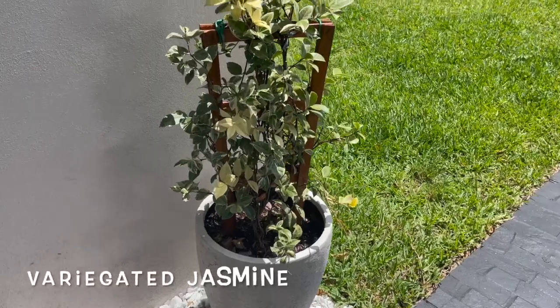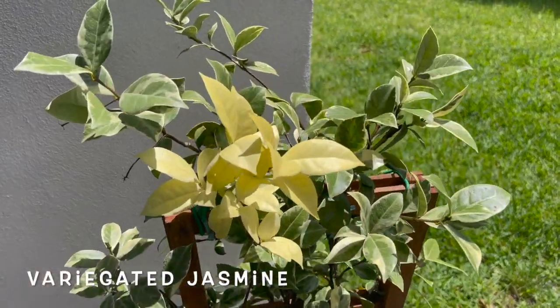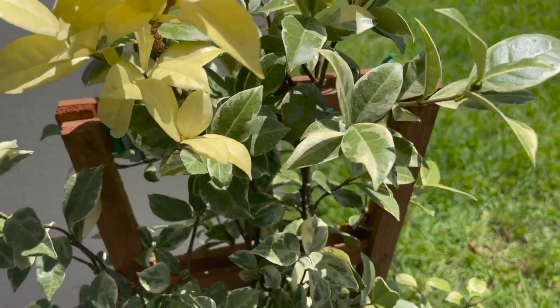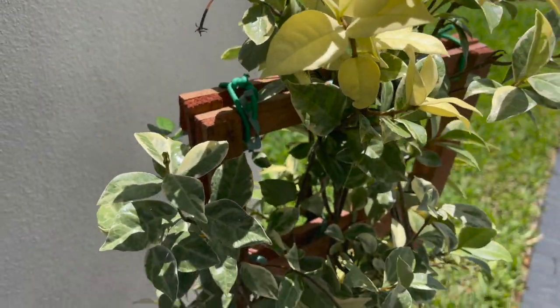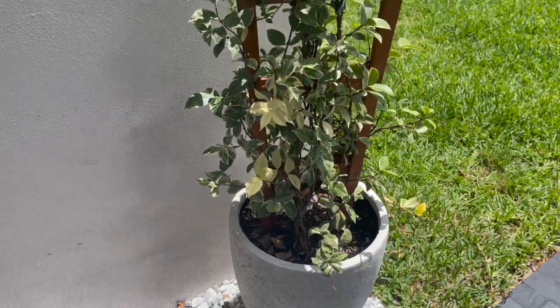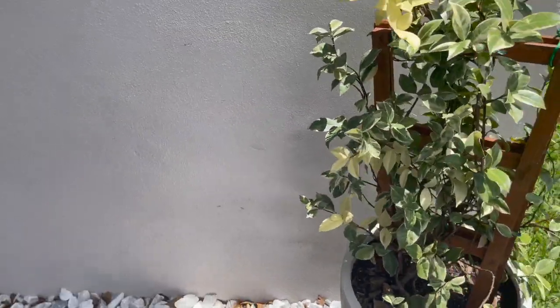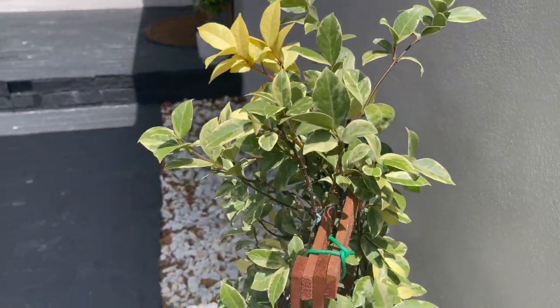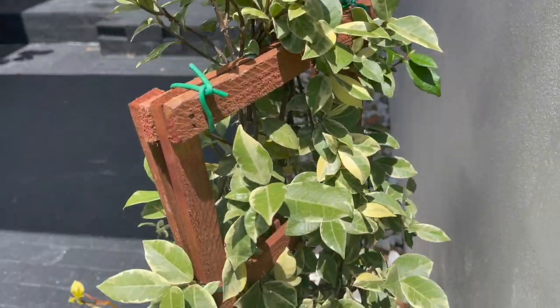My variegated jasmine is doing excellent. I potted two plants up into one pot — they both came with a trellis and I just tied the trellises up together, so there's a plant on the front and a plant on the back. I'm absolutely in love with this plant. It is full sun tolerant and it's in a perfect spot right here.